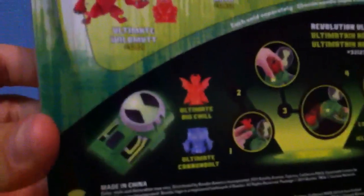On the back, it shows advertisements for the Revolutionary Ultimate Matrix. Also there's this thing for your phone where you can scan it — you can pause the video right now if you want to scan this for your phone.